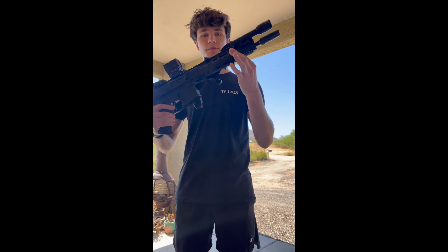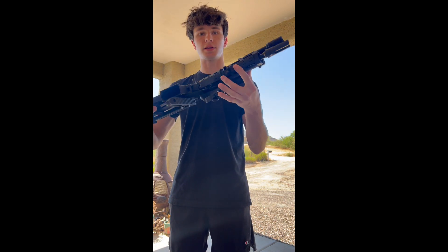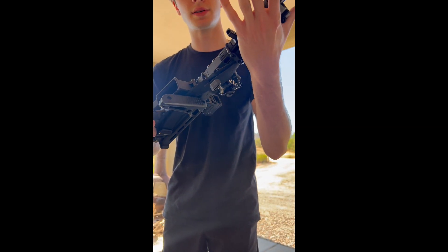I got the BCM — I don't like the almost grip-tape texturing thing. I had to cut this down so I can fit this aluminum barricade stop right here, but I love it because it's very low profile.